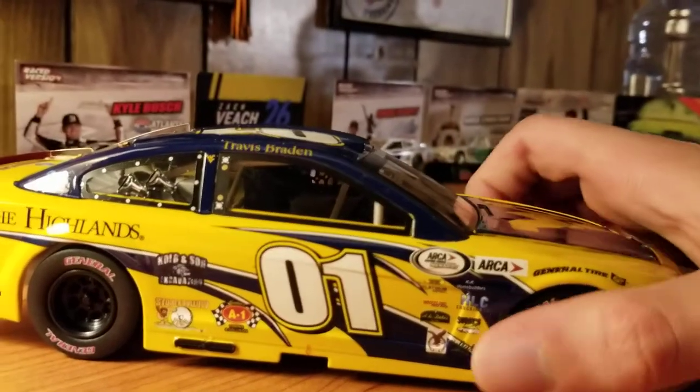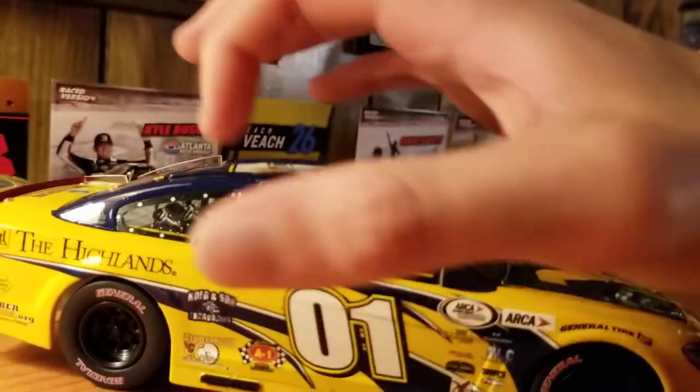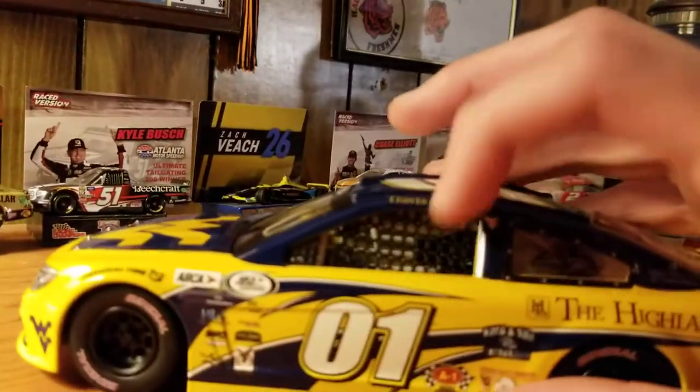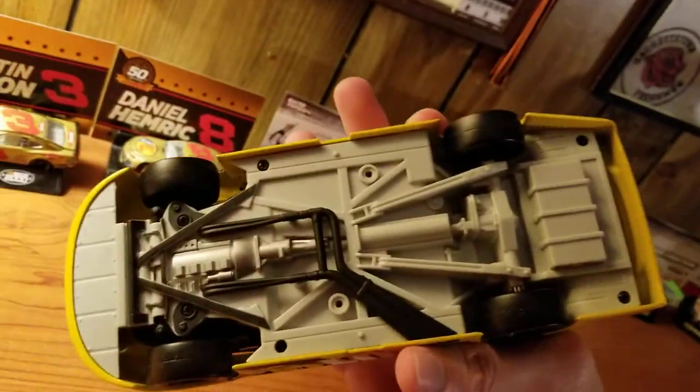I guess this is what people call the gold series, because really only the hood opens — not the roof flaps, not the trunk. But there is the cloth window net and moving front tires, no suspension or anything, just plastic underneath.